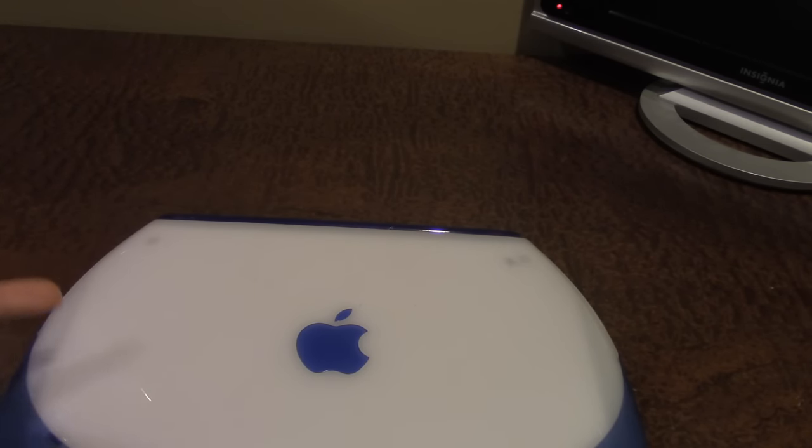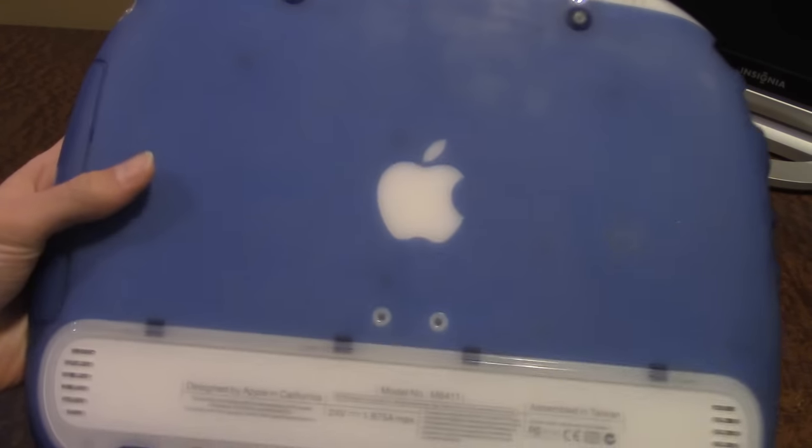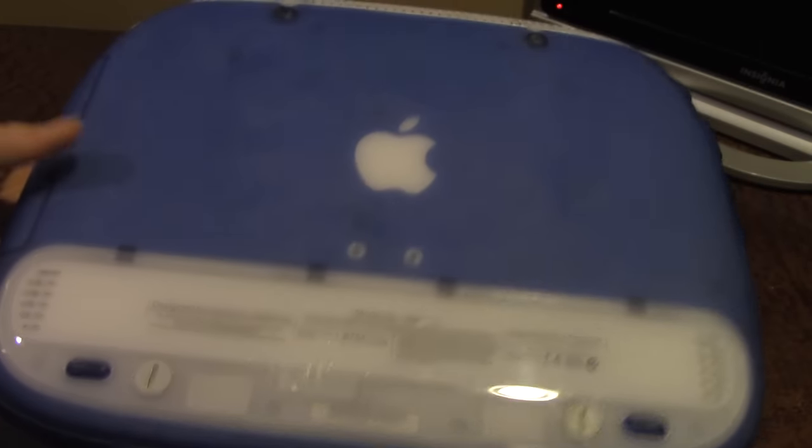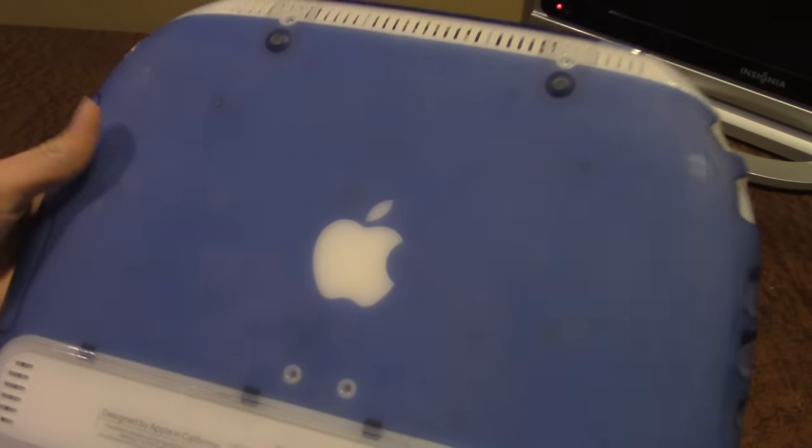I really don't know why they chose the iBook G3 Snow design after this, because in my opinion it doesn't look as nice compared to this. Here on the bottom is a pretty simple layout: we have the Apple logo as well as the battery. The battery in this thing used to work, but now it doesn't hold a charge anymore — I need to get a new battery but haven't gotten around to it.